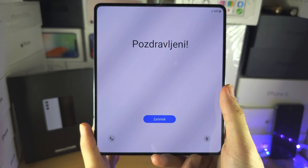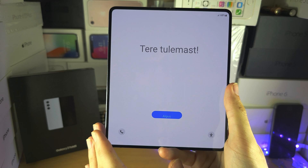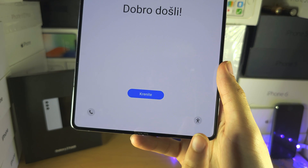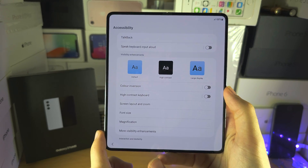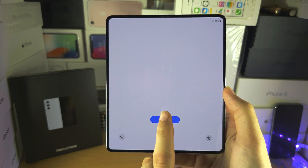Welcome everyone to activate the Z Fold 5. If we see this hello screen, we need to get the activation started. So if you have any accessibility features, tap on this icon and turn on any accessibility needs you have. Otherwise, let's tap on the blue button here.